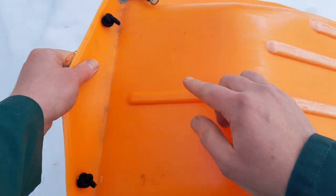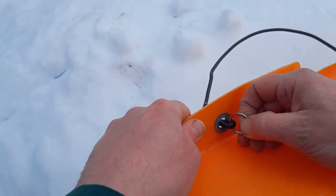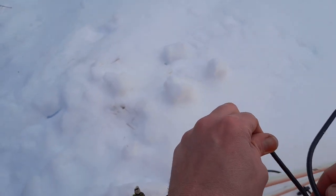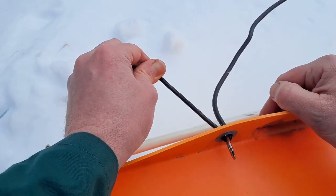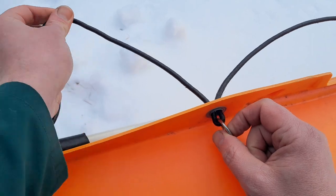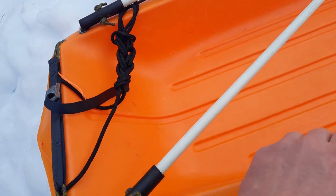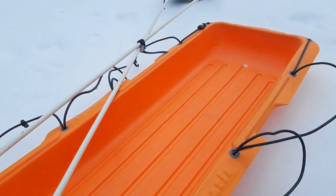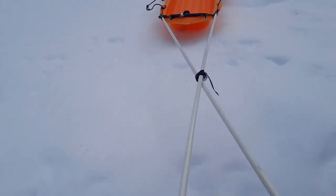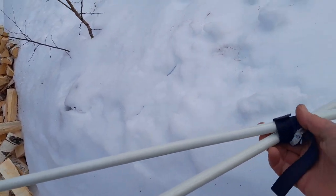The rubber rope starts here and ends here, going around. I've put some metal rings here, which is quite convenient — it kind of locks things in place nicely. Even if I pull on it, it doesn't come off easily, but if I want I can move the rubber around if the load needs more stretch in one place.